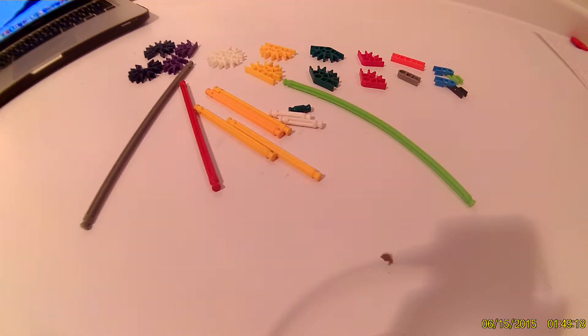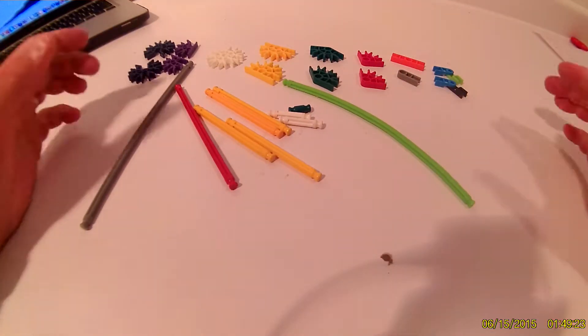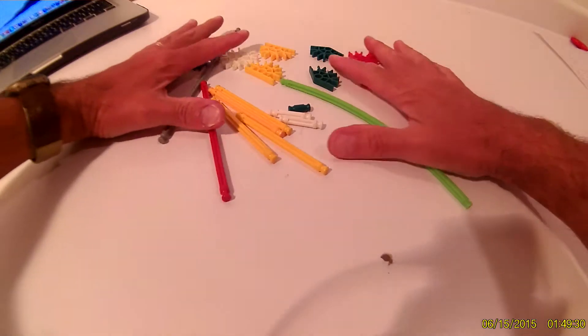Pause the video, get all the parts out that you need, and then restart the video and get ready to build. If you've started the video again, it means you have all your parts out and they are all ready to go. You're going to start and begin building the fraction flipper.